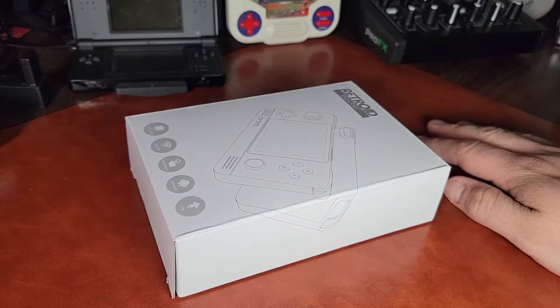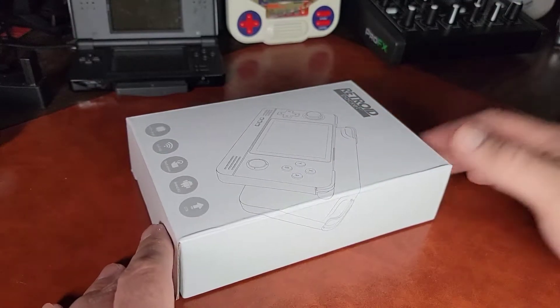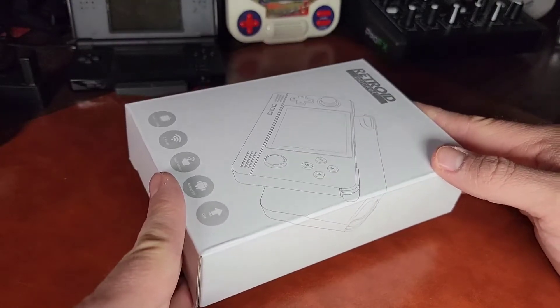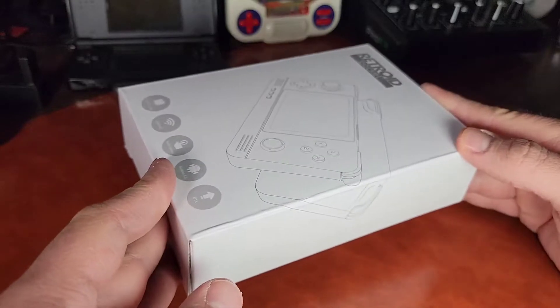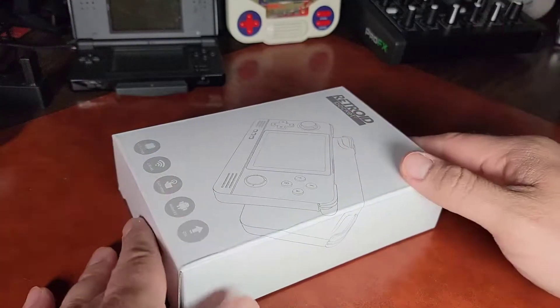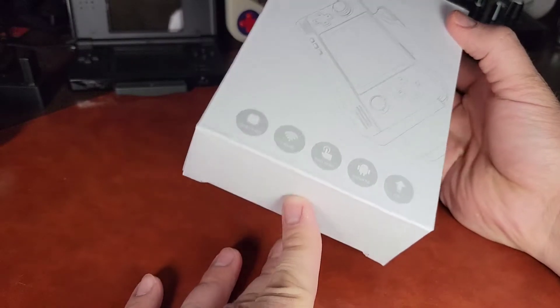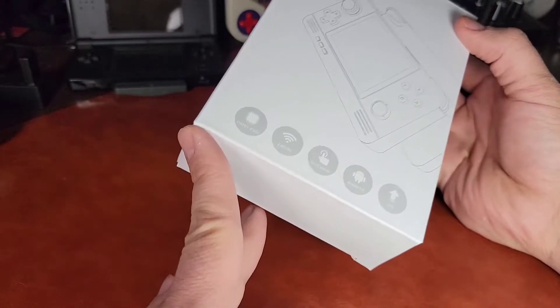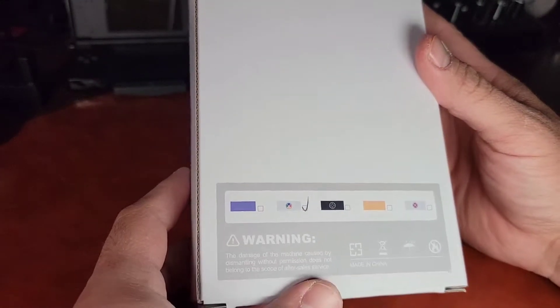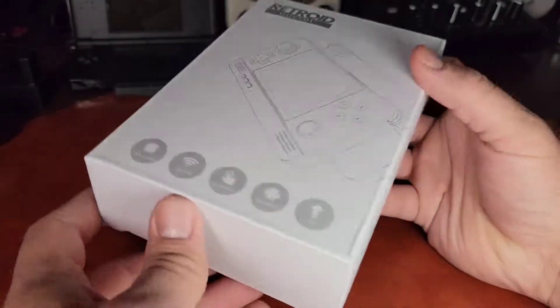Alright, hey guys, what's up? Evil Zombie here. So today I got something special. I got my Retroid Pocket 2 Plus in the mail finally. I ordered this way back in February. It's finally here. I'm so excited and I want to share the unboxing with you guys so you guys can check out the device and just be amazed as much as me.